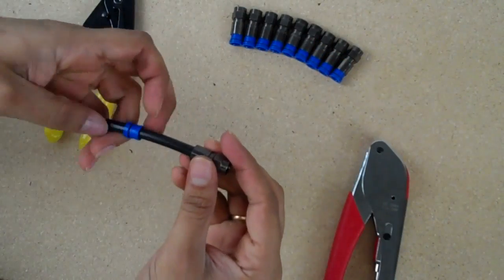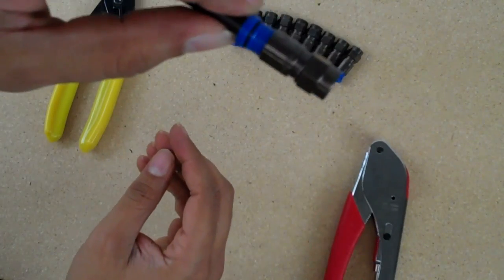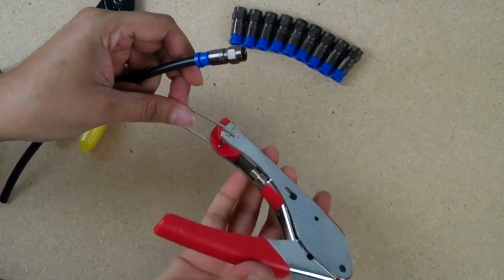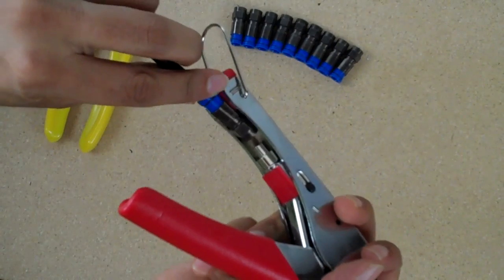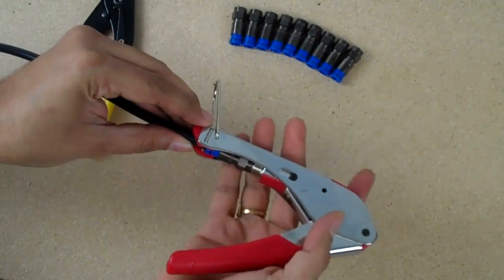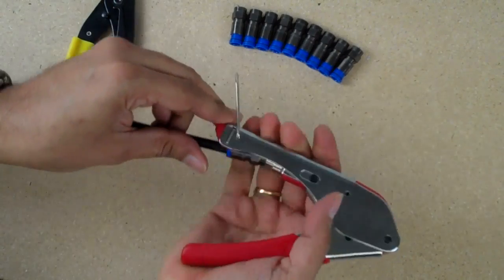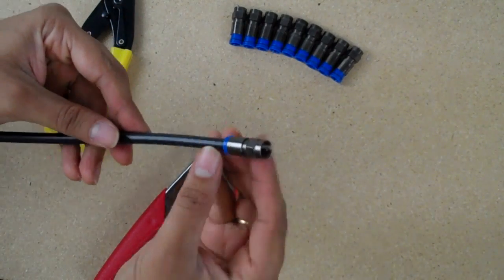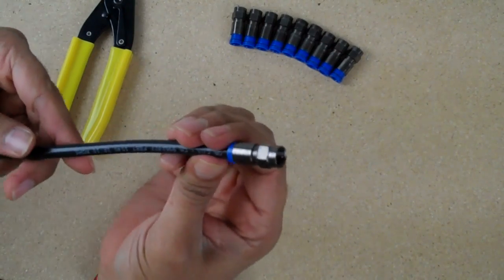Just like that. Move your blue piece back up to where they're almost there. Now take your compression tool, insert it into the silver part of the compression tool, and clamp down. There you go — it's a finished RG6 cable. Please visit our website at BroadbandUtopia.com.